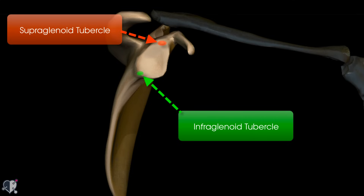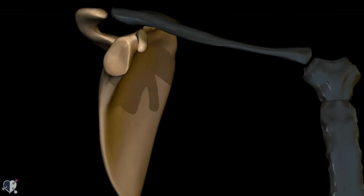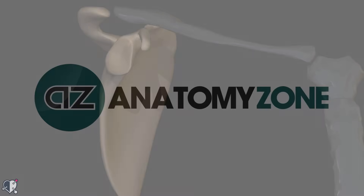That's everything we wanted to go through on the shoulder girdle, or pectoral girdle. We hope you've enjoyed watching this tutorial — if you have, give us a like and make sure you subscribe to AnatomyZone.